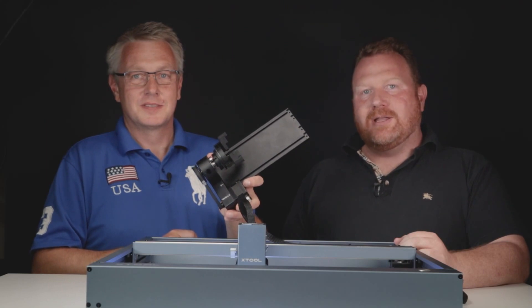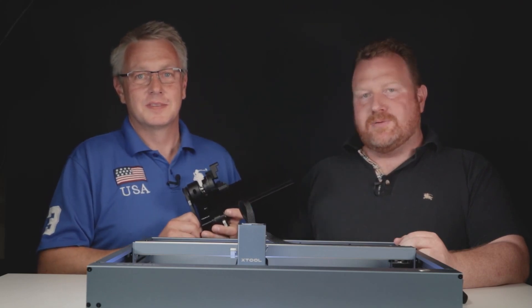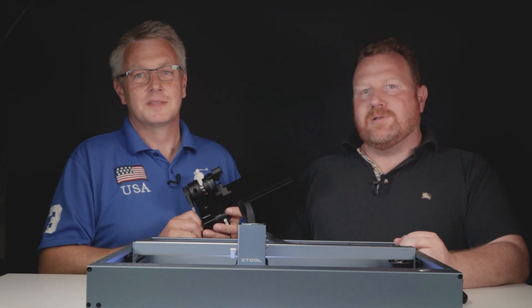Today we're going to look at the Xtool D1 with the brand new rotary attachment, the RA2 Pro. This version has a dual beam laser module that gives you 10W optical output power while maintaining a very compressed laser spot.